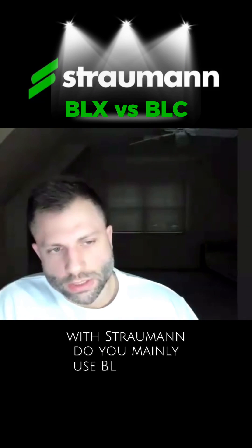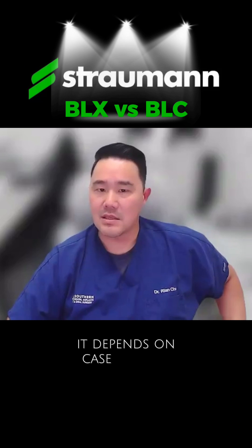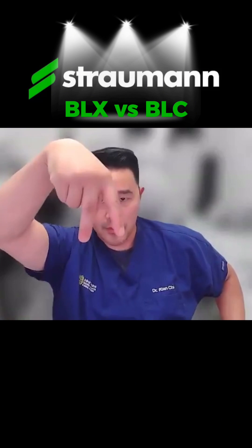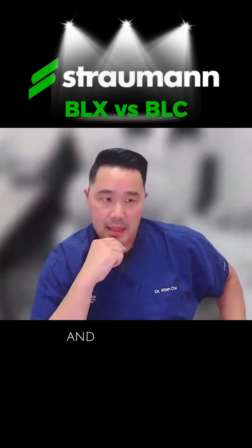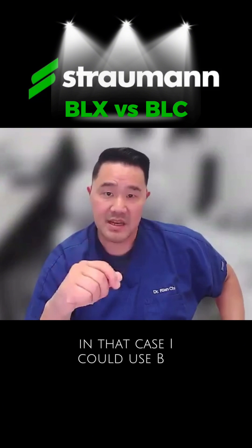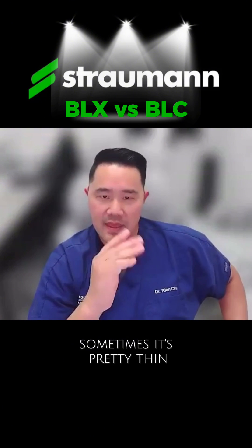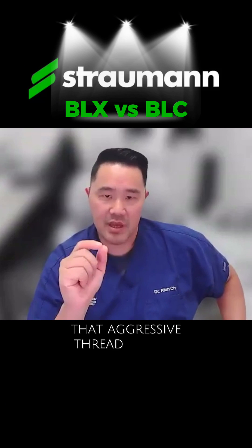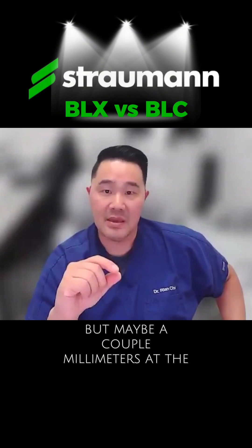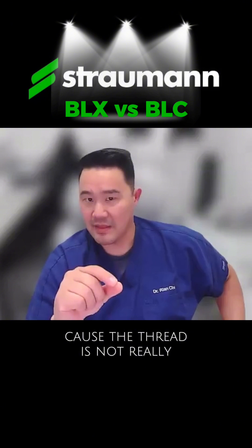With Straumann, whether to use BLC or BLX depends on the case. For the first mandibular molar, there's bone between the roots that can sometimes be pretty wide and thick — in that case I could use BLX to engage a little more. But sometimes it's pretty thin, and that aggressive thread would completely destroy it, leaving maybe just a couple millimeters at the apex to engage, which often isn't enough because the thread isn't really there.